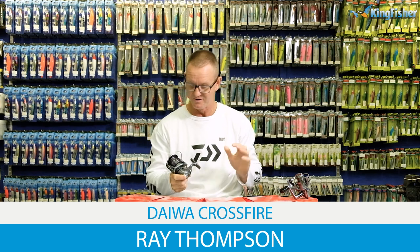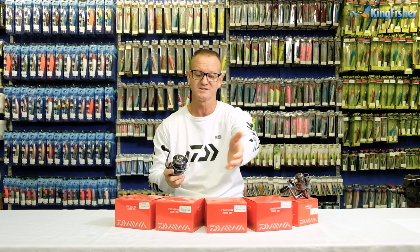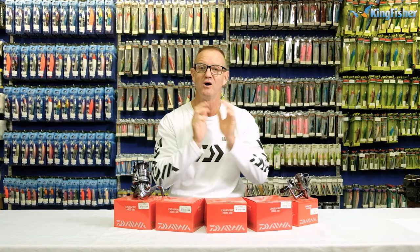Today I'm going to be talking about our infamous range of Crossfire reels. As you can see here, the range starts off with a 1,000, 2,000, 2,500, 3,000 and 4,000 size. The price starting off at 700 Rand and going up, making it ideal for the novice beginner angler and of course for those enthusiastic anglers that like fishing for fish with ultralight tackle.